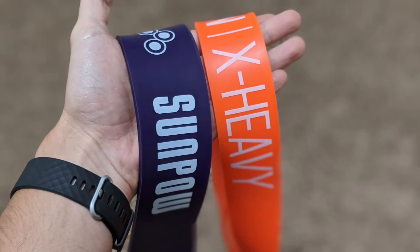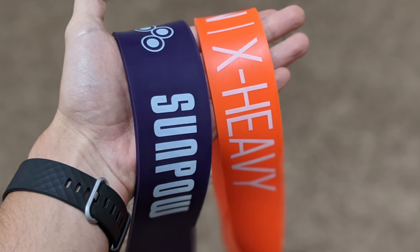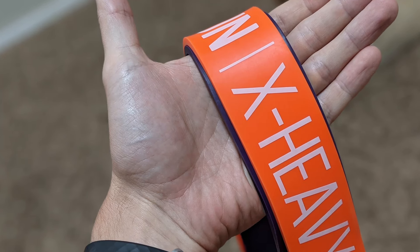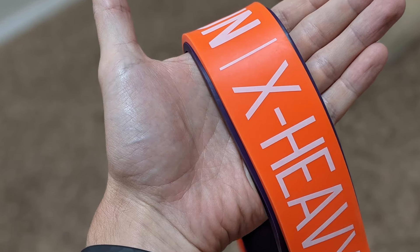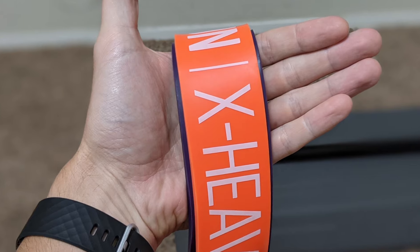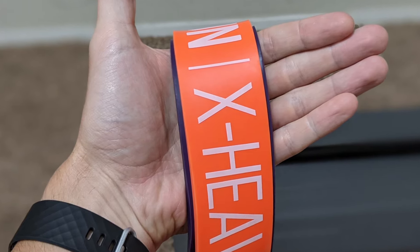Let's jump into the pros of the Undersun bands. The first is that the material feels far superior to that of the SunPow. The Undersun bands are 100% latex but layered in a specific way so that if they were to snap, they would snap in layers rather than fully breaking on you, especially with the bigger bands, which could cause injury.